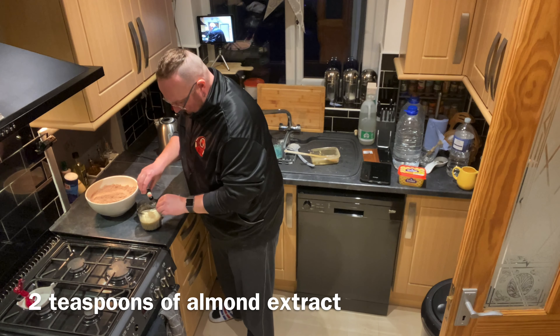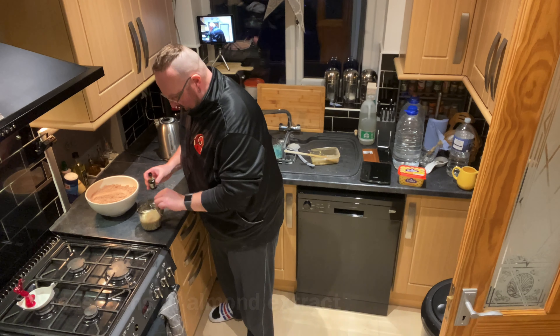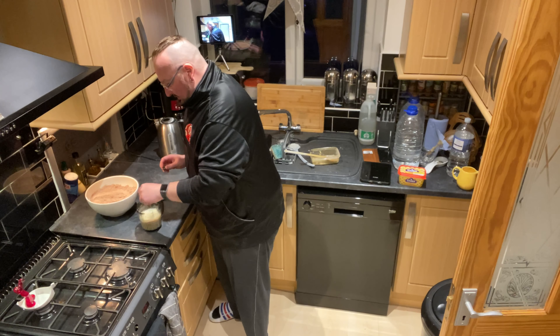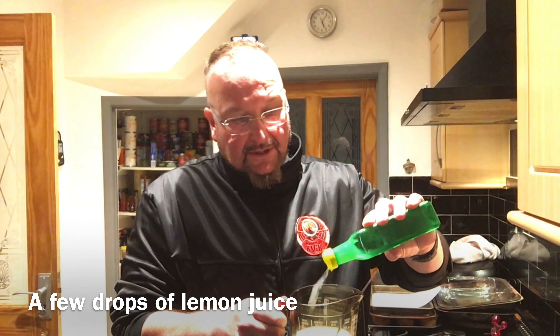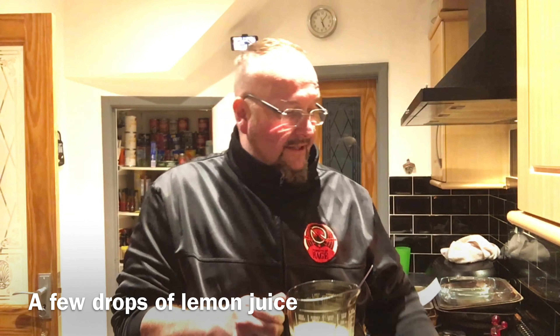I've now got 260ml of milk. I'm going to add two teaspoonfuls of almond extract and just stir that in. I'm now going to very strangely add a couple of drops of lemon juice into the milk, which makes it curdle slightly, and that works well in a scone recipe.